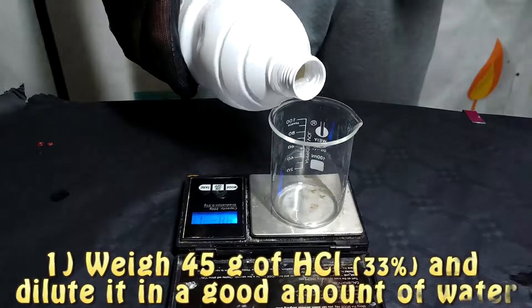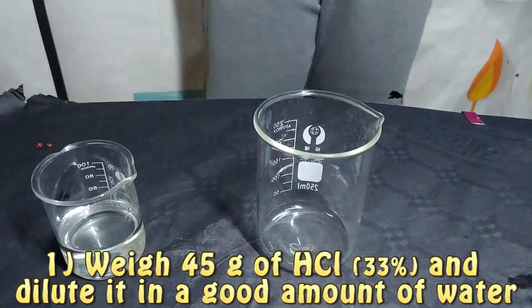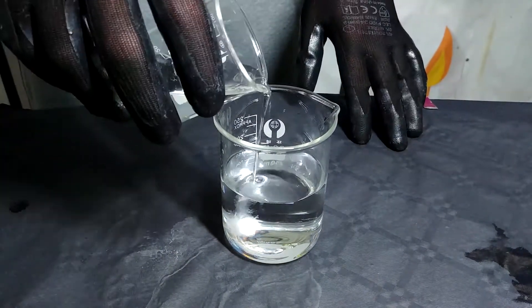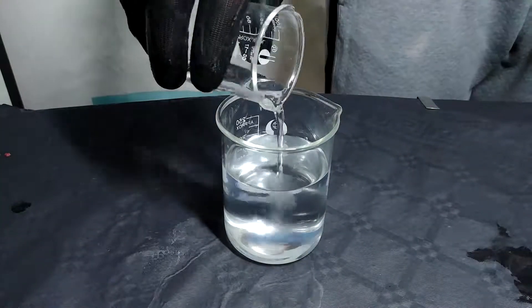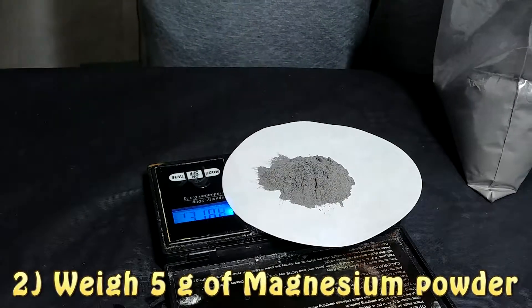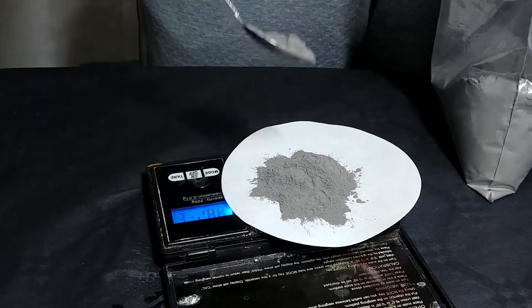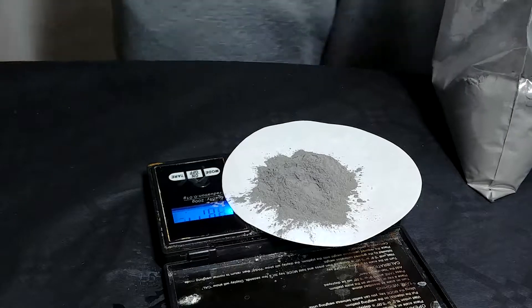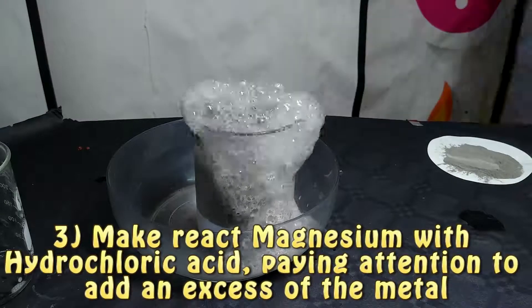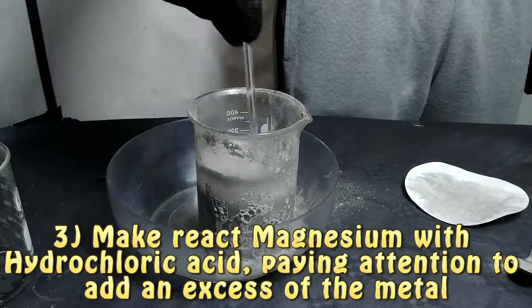The first thing we are going to do is obtain some magnesium ions, which are not really found freely in nature. So we are going to take magnesium powder and make it react with some hydrochloric acid. Then we are going to filter the solution to remove any remaining magnesium, in case there is an excess. We will then repeat the same procedure — placing aluminium foil on top of a beaker, pouring our solution on top of it, adding a bit of sodium chloride solution, and waiting to see what happens.